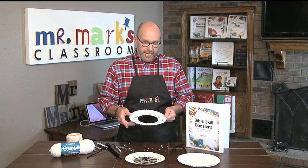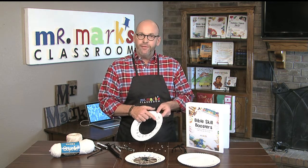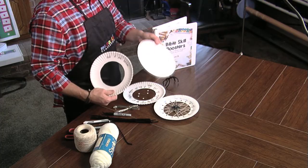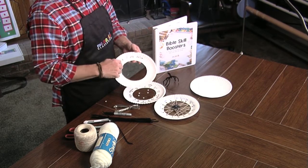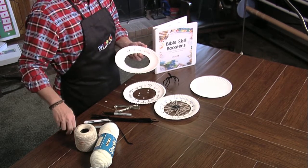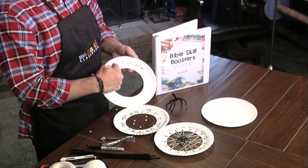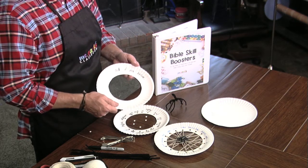The verse is: 'And if you believe, you will receive whatever you ask for in prayer' — Matthew 5:44. So basically this is what I started with and it didn't go so well. First of all, you need a white paper plate — the little cheap ones are better, they're easier. I cut out the center using scissors, which was pretty easy, although it wasn't quite as clean as I would have liked. Then I started writing 'and if you believe' — that didn't work so well.